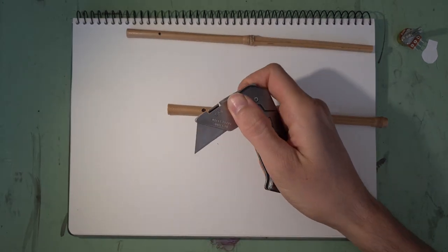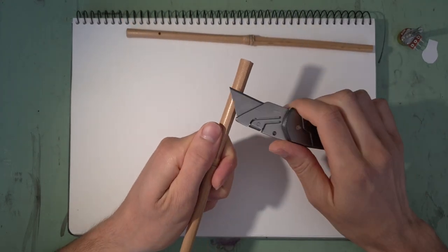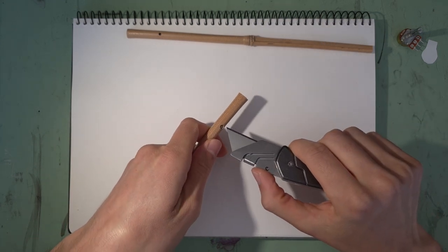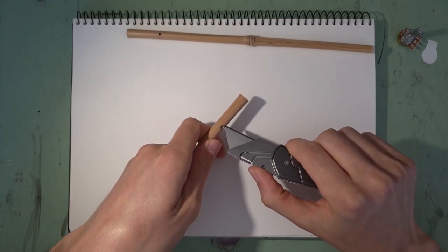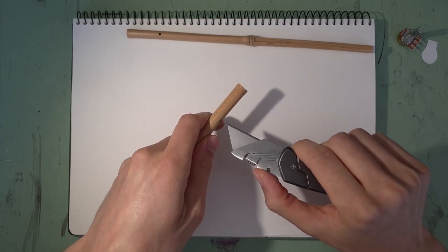So now let's just see if I can make a dip pen out of a piece of bamboo. The first thing I'm going to do is cut the slit of the nib, which goes from the hole here to the very end of the bamboo.